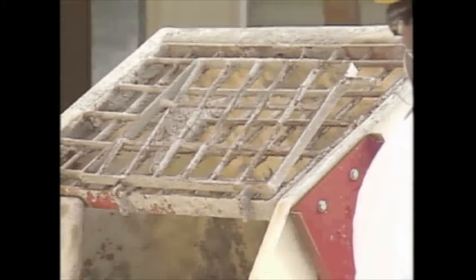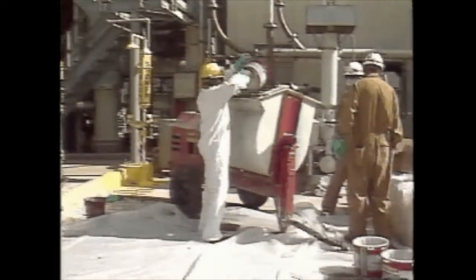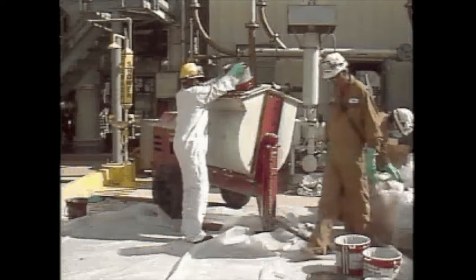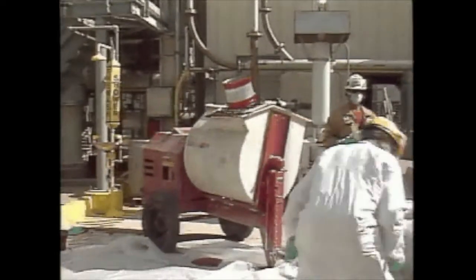Chalkfast Red is mixed in a portable mortar mixer with a mixing speed of 15 to 20 rpm. After the liquids have been properly blended, pour the entire contents into the mortar mixer and immediately add the four bags of Chalkfast Red low-dust aggregate one at a time.